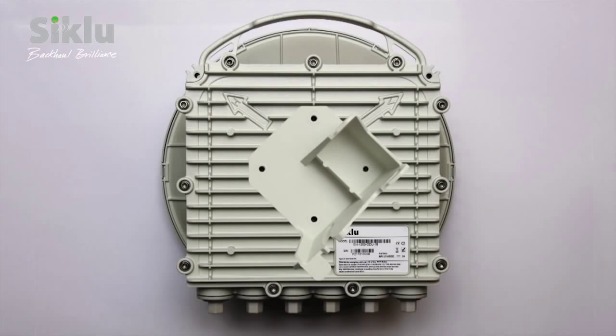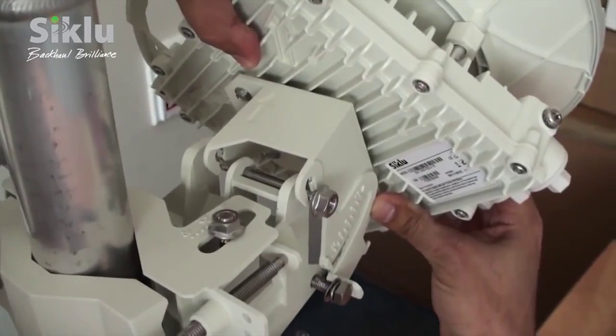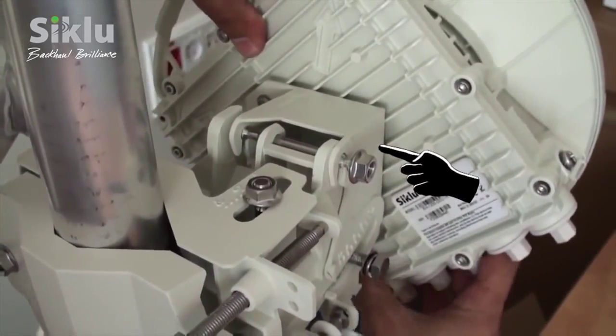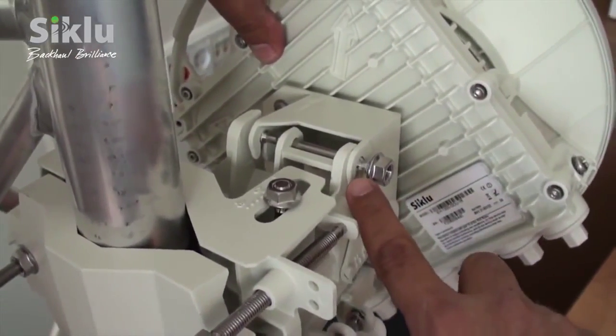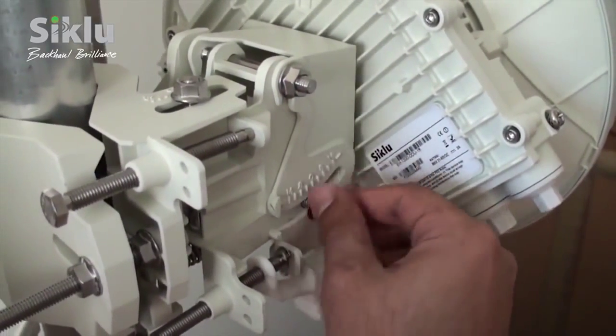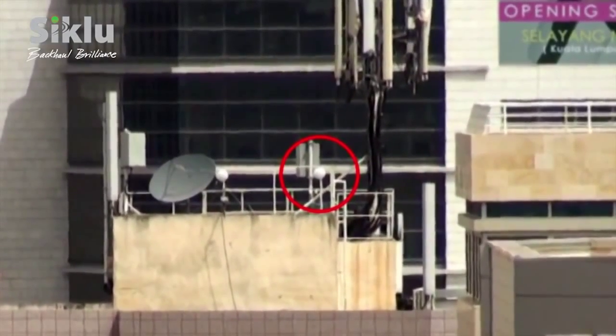If necessary, change the polarization by rotating the plate so the arrow points at the engraved letter H, using a 7mm hex socket driver. Mount the ODU onto the bracket using the quick release hooks and slide it firmly inwards. The azimuth and elevation lock bolts should not be tightened too firmly, allowing for free movement during the alignment process. At this point, the ODU should be pointing roughly in the direction of the remote ODU — perform a line-of-sight visual check to confirm this.